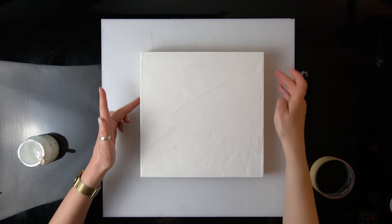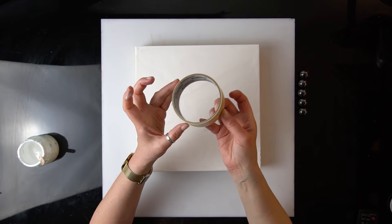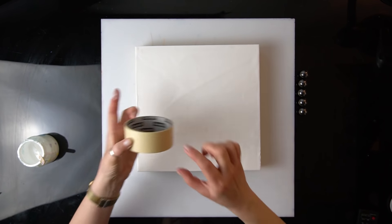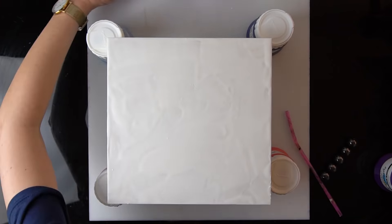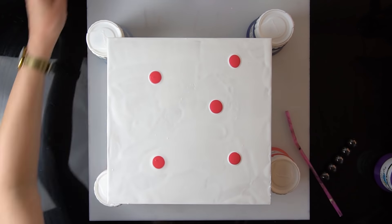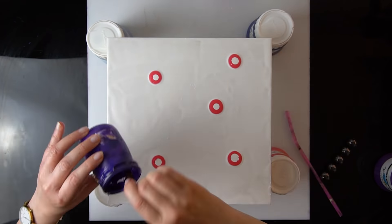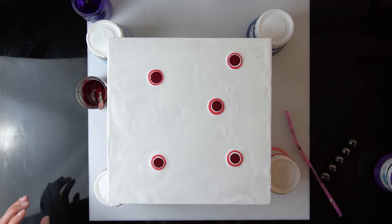I forgot to mention that I taped the edges of my wooden panel using painter's scotch tape. It's actually the same height as the panel, so that was absolutely perfect just in case I spill some paint. I think I might add one more color — this is amaranth red — just a few puddles for the flowers.